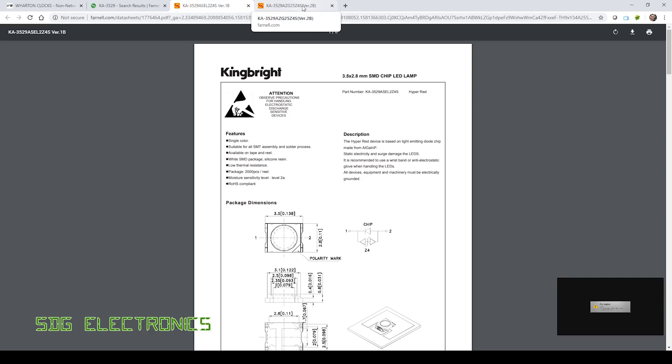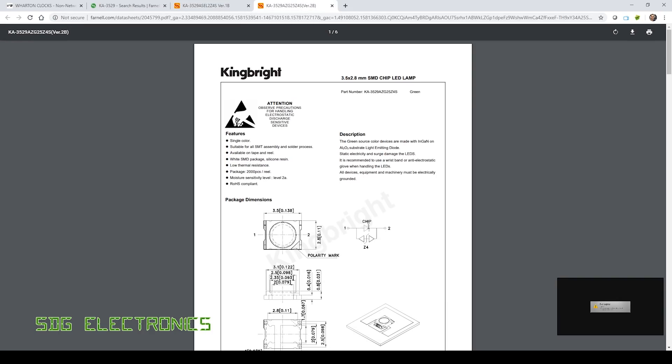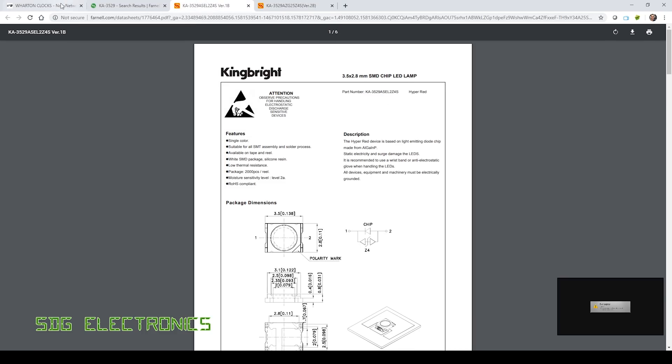Have a look at this. These are King Bright LEDs. On the red and amber, the polarity mark is next to pin two, which is the anode. But on the green and blue, they've switched the LED round while maintaining exactly the same package. Why on earth have they done that? They've used exactly the same part number and just changed the final part depending on which colour you've chosen.